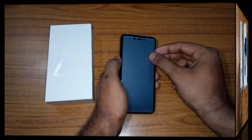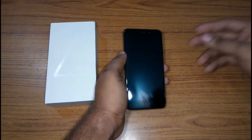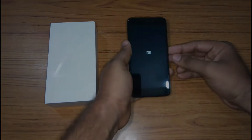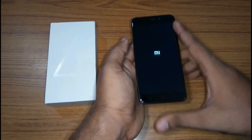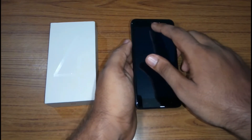I will take out this screen guard first. So now let's turn on the phone. While the phone boots up, I will give you a physical overview of the phone. On the front you get a 5 inch 720p display, a 5 megapixel front-facing camera, and an earpiece.